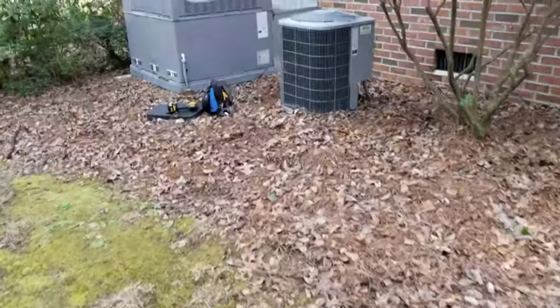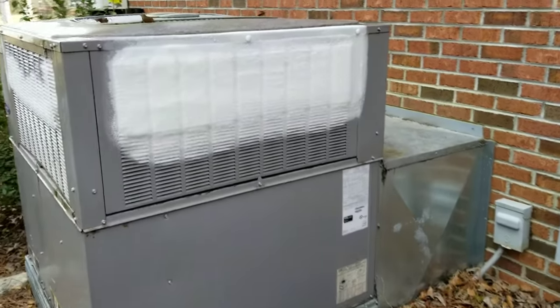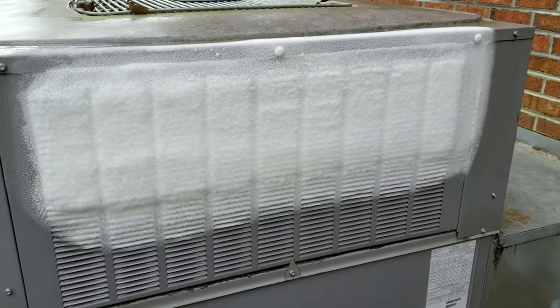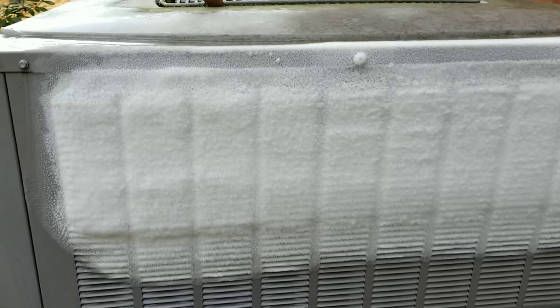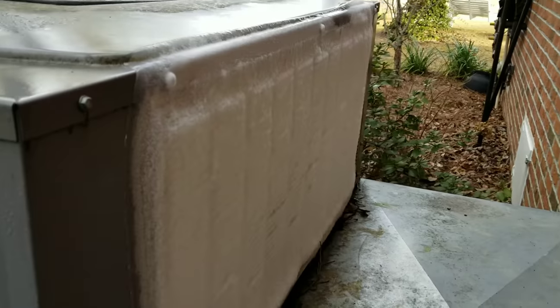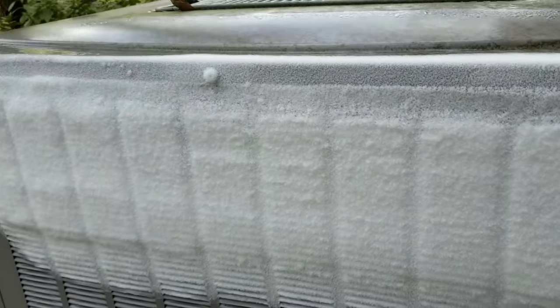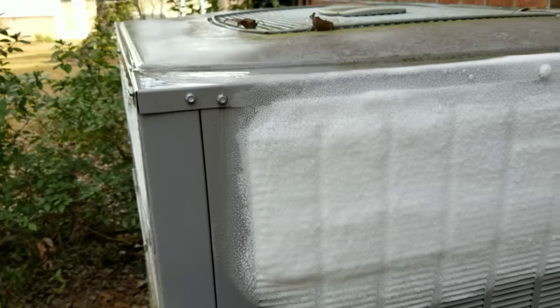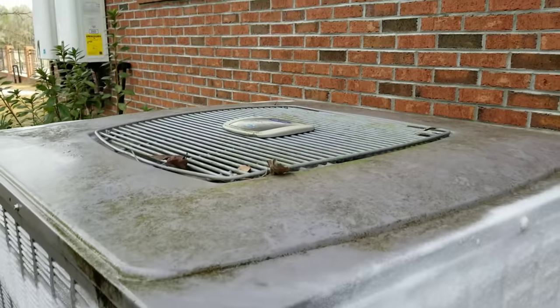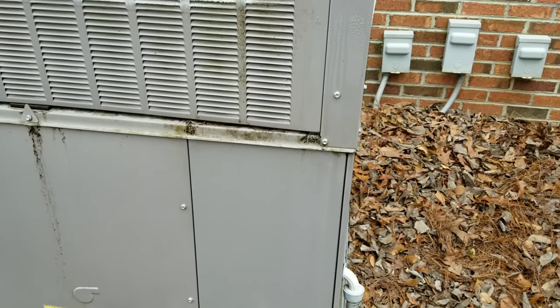We are out here on a frozen heat pump service call. The customer was outside and noticed their package unit had some ice on it, so they gave us a call. It's pretty frozen, not terrible. It's a 2013 Carrier package unit and you can tell it is running right now. What I typically like to do when I find them frozen up like this is...